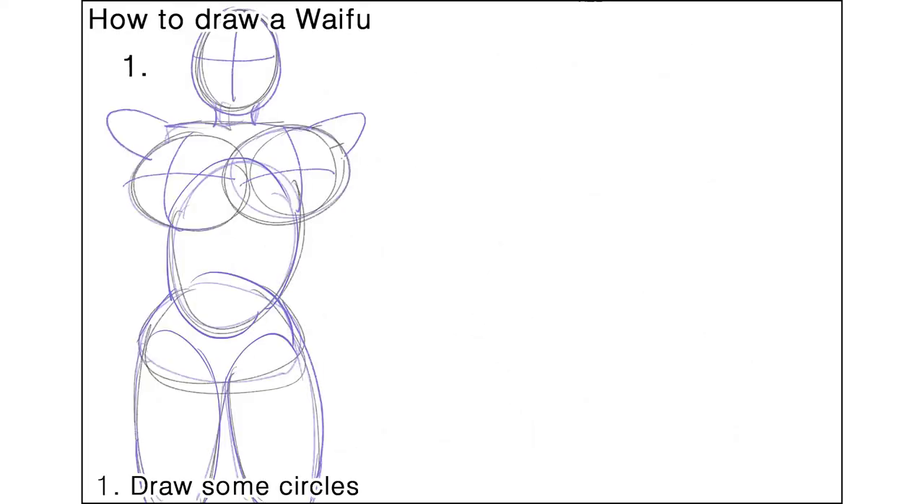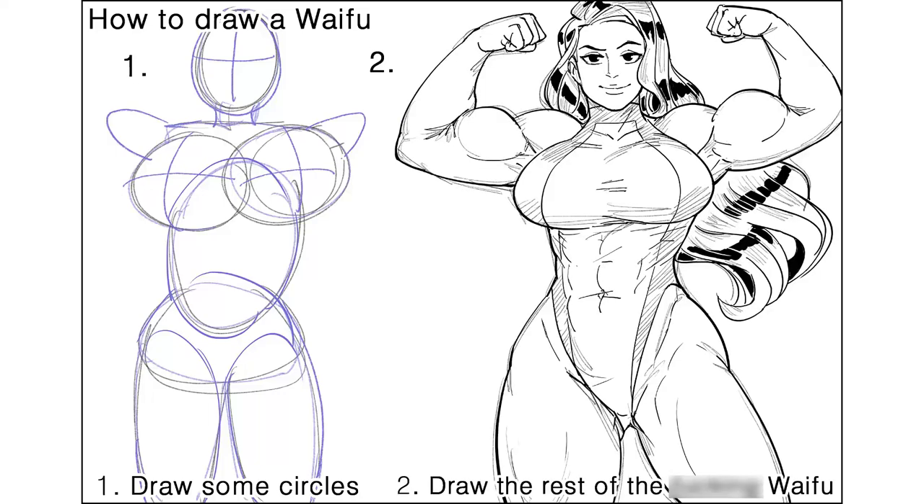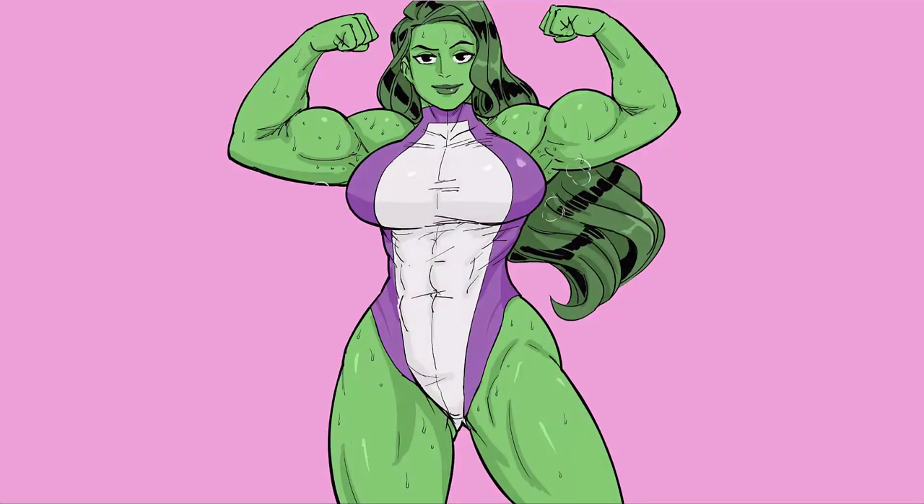How to draw a waifu. 1. Draw some circles. 2. Draw the rest of the f***ing waifu, I guess. Do some boring coloring and shading here and there, then voila. You got yourself a green jack lawyer waifu.